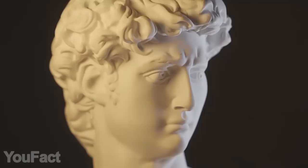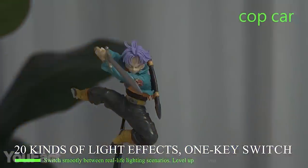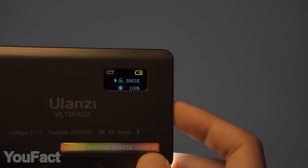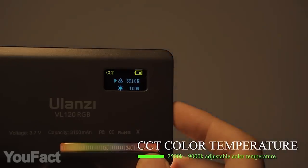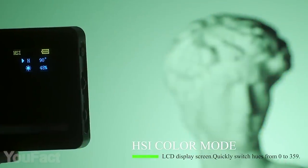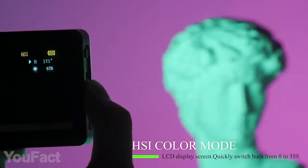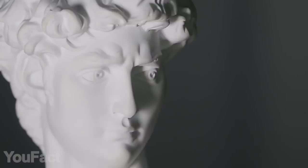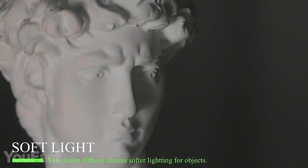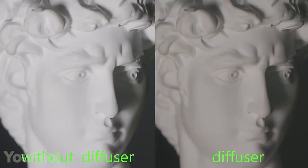Do you need quality lighting for your photos and vlogs? This light is extremely versatile, featuring 20 various effects. The color temperature is adjustable from 2500K up to 9000K, letting you set the needed atmosphere. In addition, the light supports HSI color control with over 350 colors to choose from. Naturally, the brightness is adjustable as well, plus the detachable silicone diffuser helps to make the light really nice and soft.